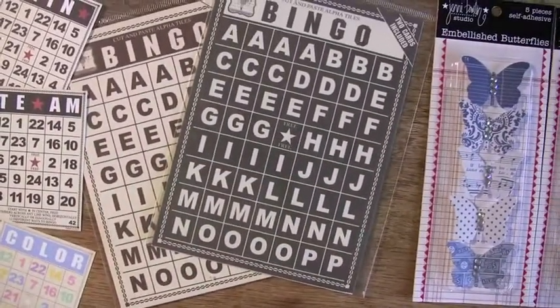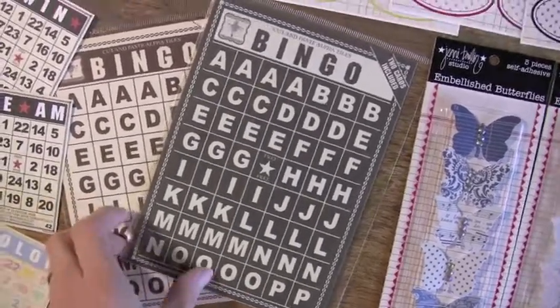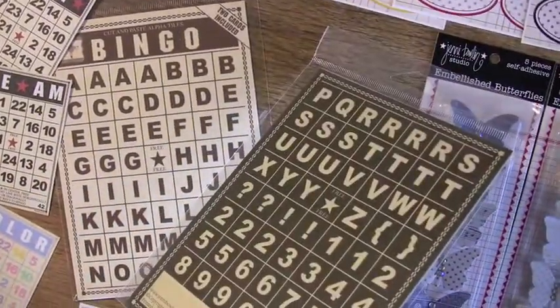Big bingo cards — about five by seven? Looks like it. There's two cards in the package. You could certainly cut them up, or I think a lot of people use them as a cool layout.